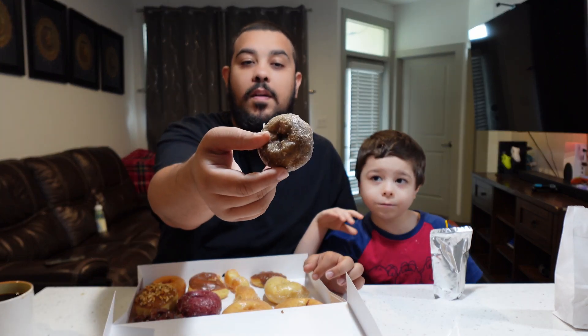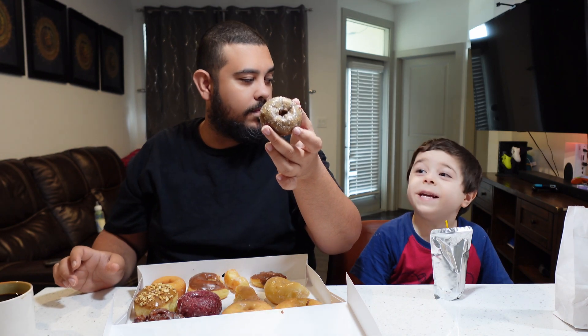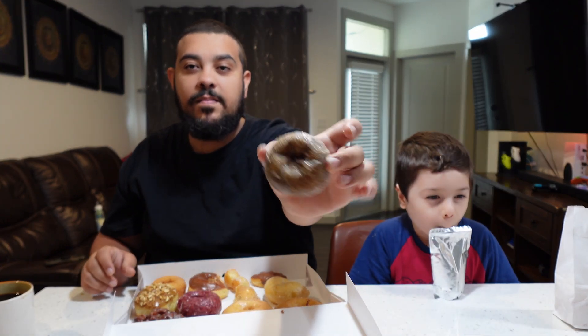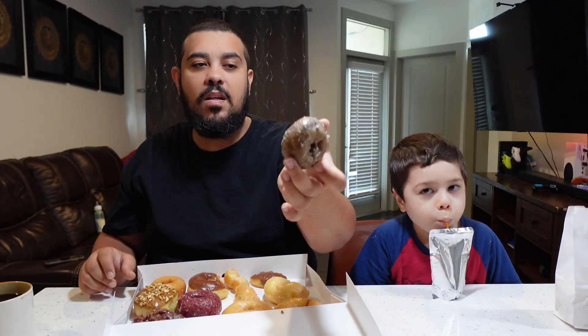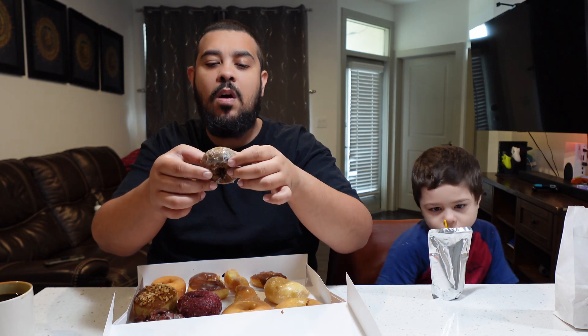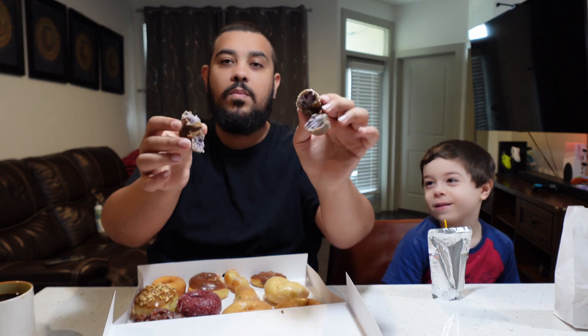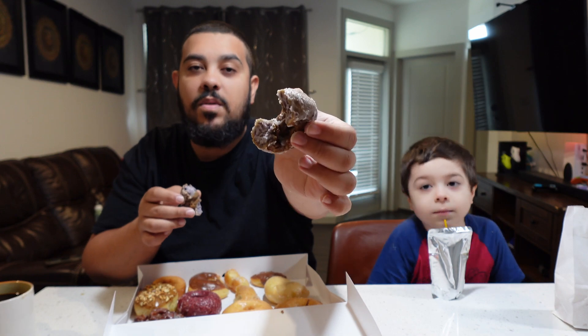We're gonna try the old-fashioned blueberry — it's a little tiny, smaller than everything else. We'll break it into four pieces. It has glaze on the top and bottom, it's soft. When you open it, it's blueberry inside — I love blueberry. Let's give it a shot.